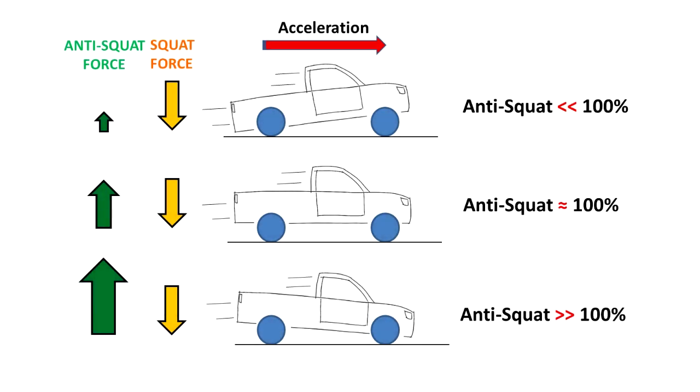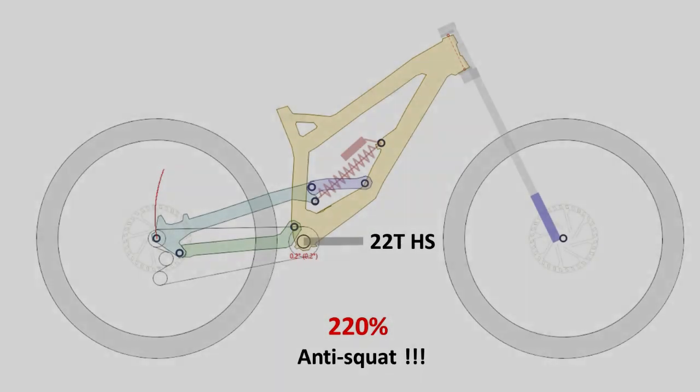Here is an example of a car with low anti-squat — when the car accelerates, the rear suspension almost bottoms out, compressing a lot. By changing the suspension linkage, you can tune the amount of anti-squat. With very low anti-squat — like 0%, 20%, or 30% — the rear suspension squats on acceleration. When anti-squat is near 100%, it cancels out the squat forces and the suspension neither extends nor compresses — it stays the same.